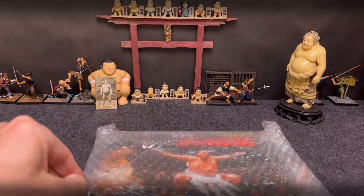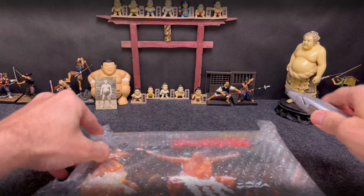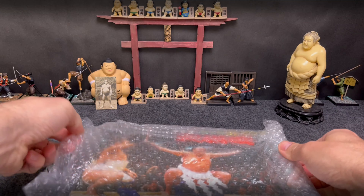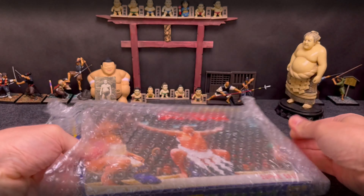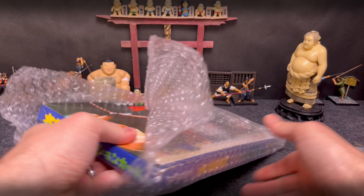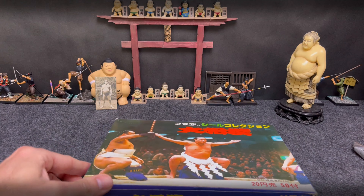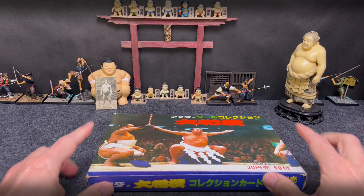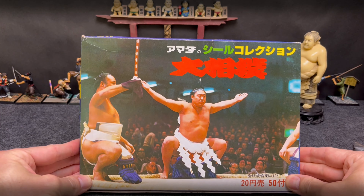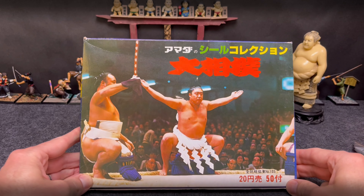The 1970s were pretty sparse as far as sumo card sets. There was the 1971 Kabaya Leaf set, certainly the 1973 Calbee sets, a 1976 Kodansha International seal or sticker set, and then you have this Amada seal set. It says 'Amada Seal Collection' — and 'seal' is another word for sticker, which is how the Japanese say it.